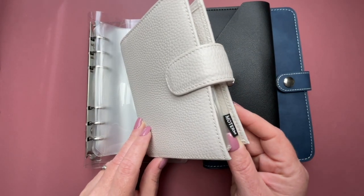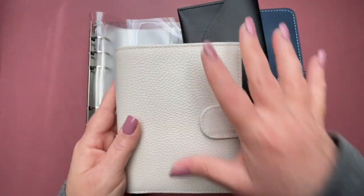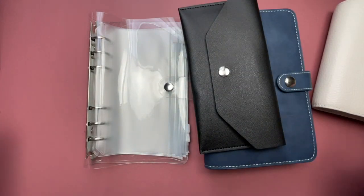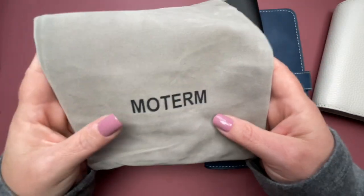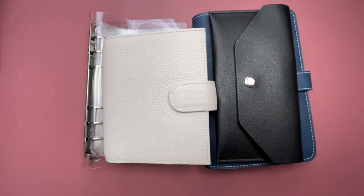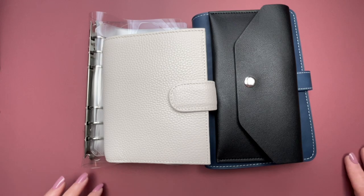This also has a little Moterm tag — it's really well made, I really like this. Moterm has all kinds of binders and planners, a whole system. If you're not familiar with the brand, definitely search it on Amazon and you'll see hundreds of items come up — see what's out there. They have all different sizes and different binders for all different reasons. That's it — I just wanted to give you that overview. If you have any questions, feel free to leave them down below. Thank you so much for spending time with me and I hope to see you in my next video. Take care.